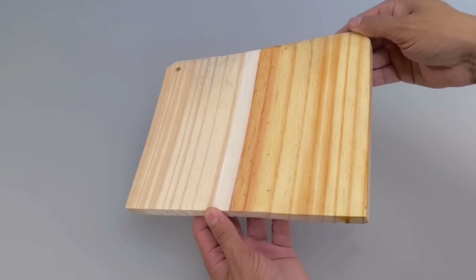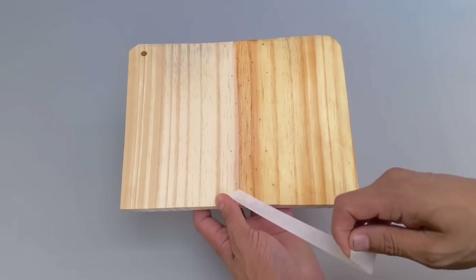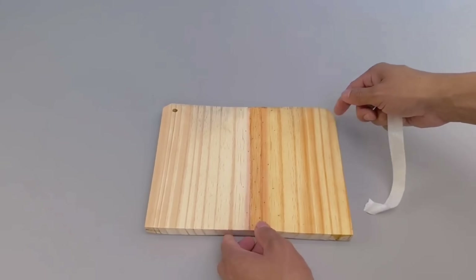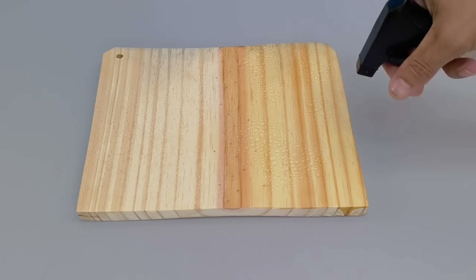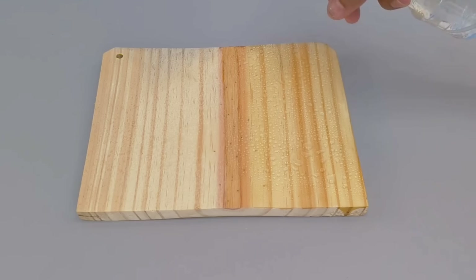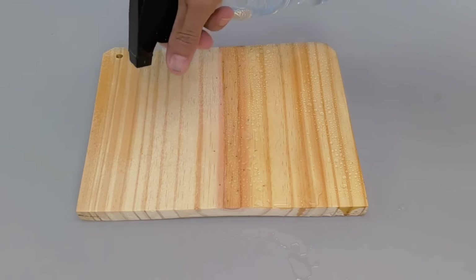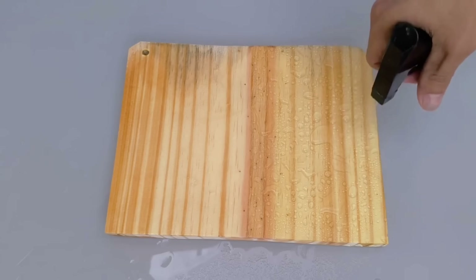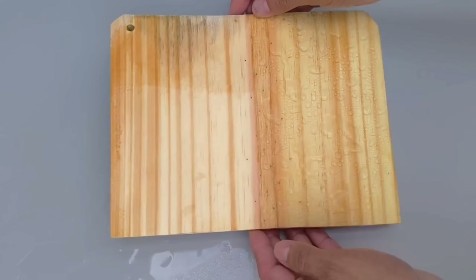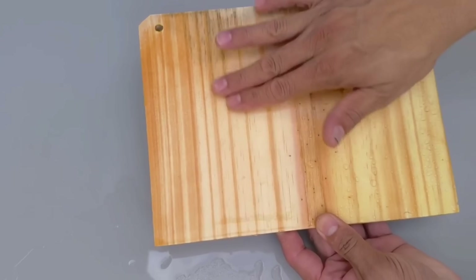Now comes the most awaited moment: testing the efficiency of the solution in practice. I sprayed water over the three materials, clearly marking the treated and untreated areas to make a fair comparison. On the piece of wood, the result was striking — where the application was made, the water slides off without penetrating, leaving the surface completely dry. The secret lies in the silicone, a powerful waterproofing agent that, when dissolved in gasoline, facilitates and speeds up both the application and drying.